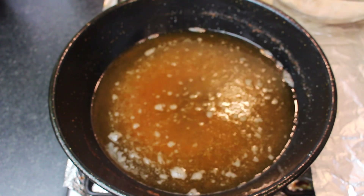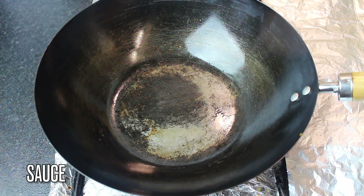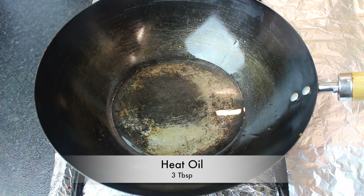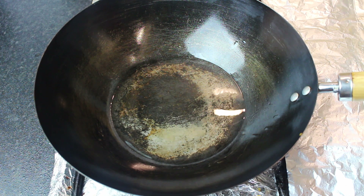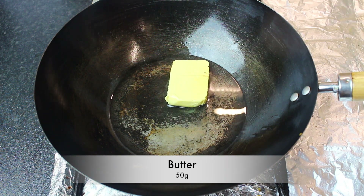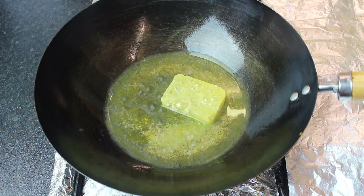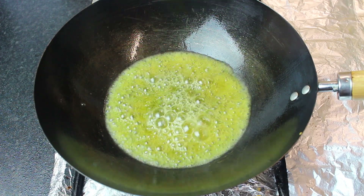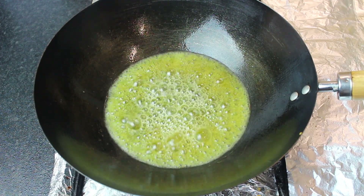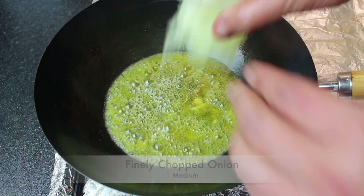Now let's make the sauce. We have to make a sauce for the wings and for the meal. Once you add all the ingredients to the sauce, chop everything finely — chop it finely until it's all well combined.